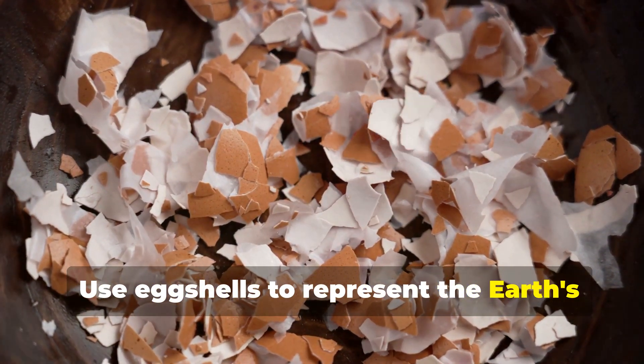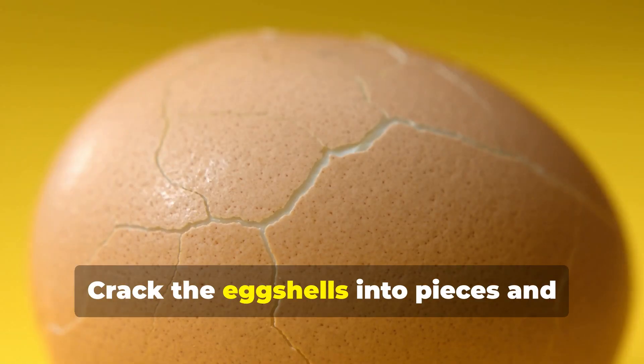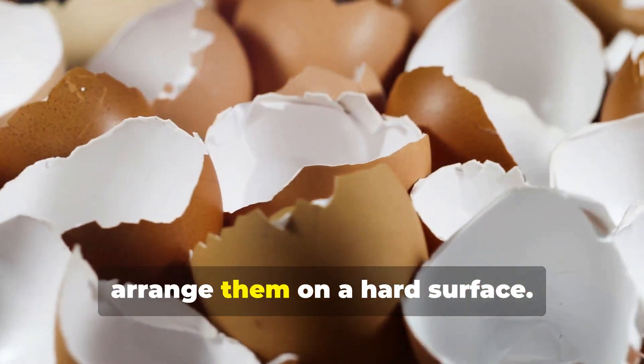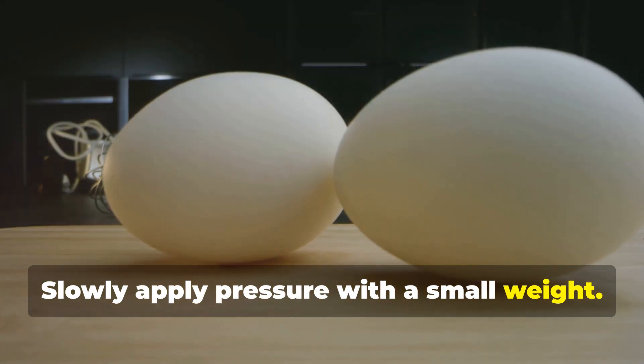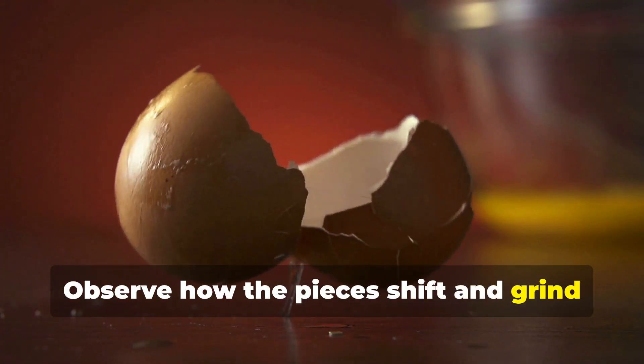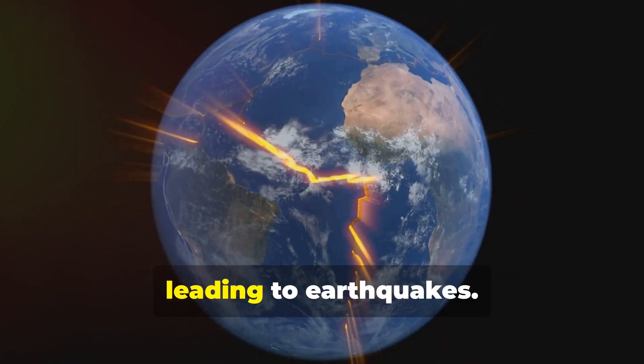Use eggshells to represent the Earth's crust and demonstrate how pressure can cause earthquakes. Crack the eggshells into pieces and arrange them on a hard surface. Slowly apply pressure with a small weight. Observe how the pieces shift and grind against each other. This simulates the buildup of stress along fault lines leading to earthquakes.